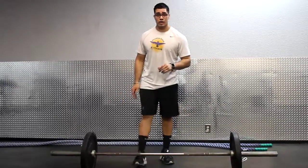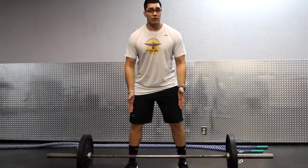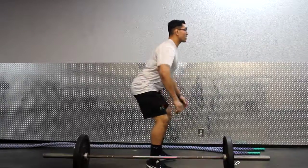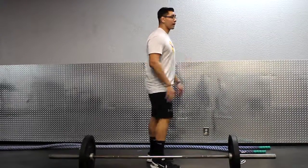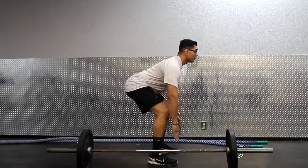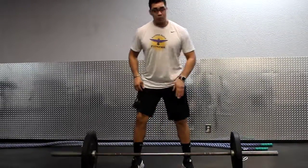This is our bent over row. Just like a deadlift or squat, we want our feet somewhere real comfortable. Same thing as a deadlift — we want our back straight, head neutral. We don't want to be caved over, as this will hurt our lower back. When we pull, it comes below our knees and up to our belly button.